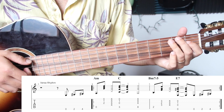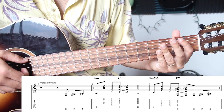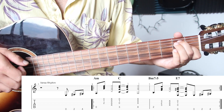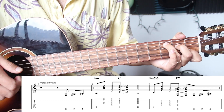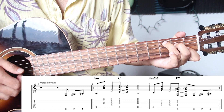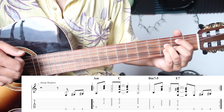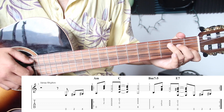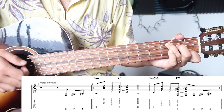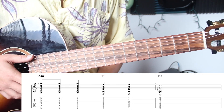That's where it turns over again. So you get: one and two and three and four and one. And that's the groove throughout the verse.